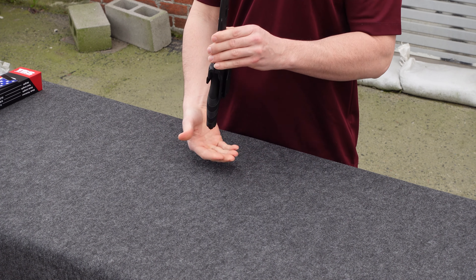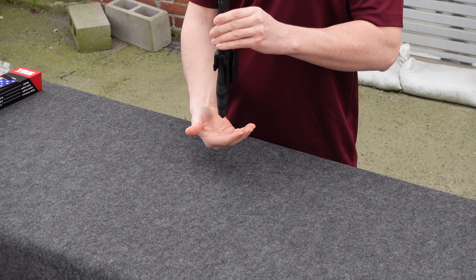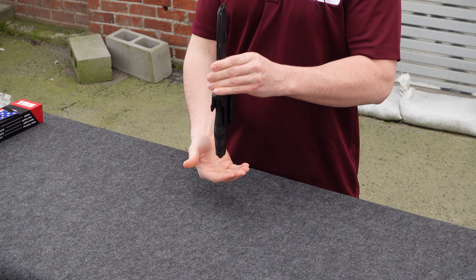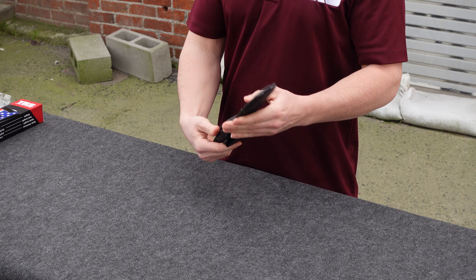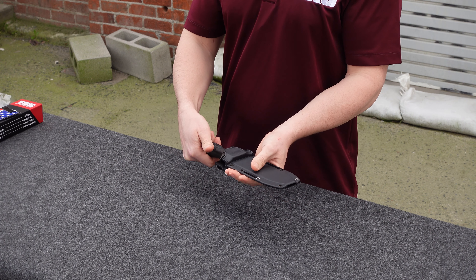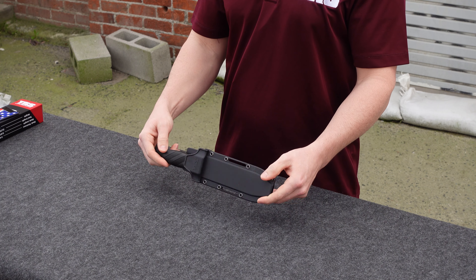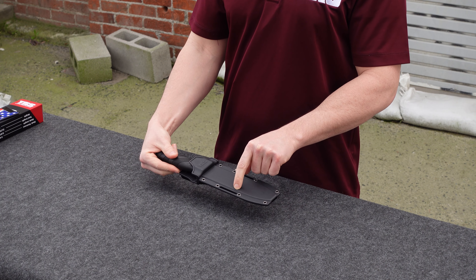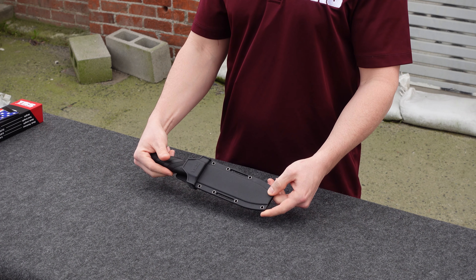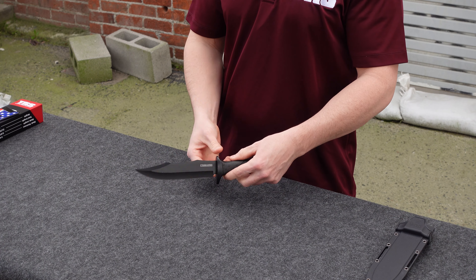The lock-up on this blade is pretty solid. Through normal use this is not coming out if you're carrying it. Even if you are inverted this thing stays put, and yet it's not too hard to draw — really good lock-up. Also, we've cut out a slot on the sheath so you could strap it to other equipment if you're not mounting it on your belt. Now let's get into the blade itself.